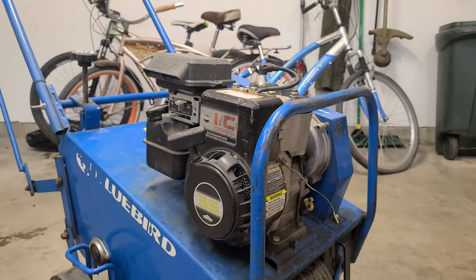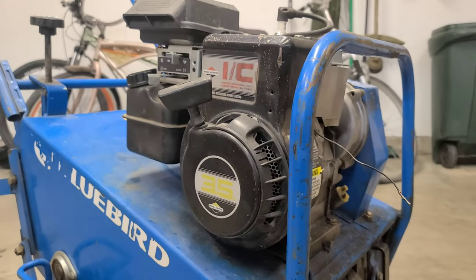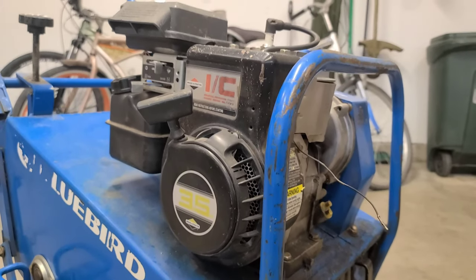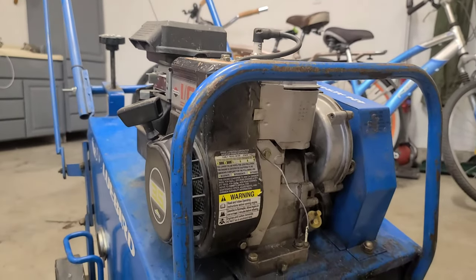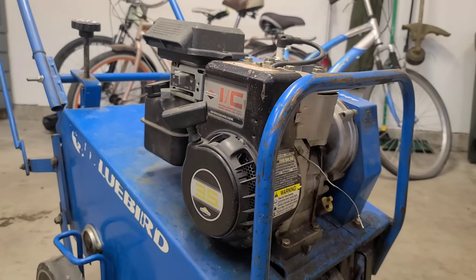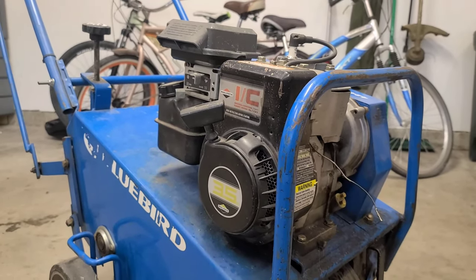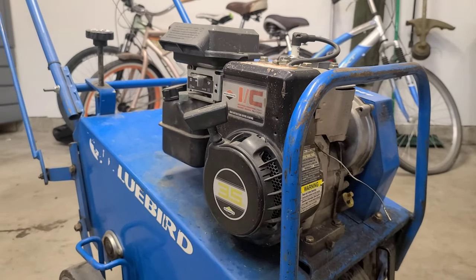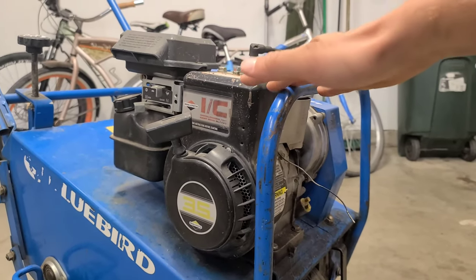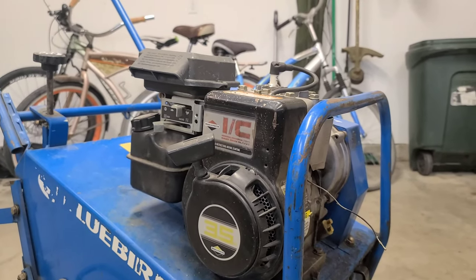Hey guys, welcome back to my channel. Today we have a Briggs & Stratton industrial commercial cast iron sleeved 3.5 horsepower engine. The purpose of today's video is just going to be showing you the governor linkage configuration. I find it a struggle sometimes when you take off the governor linkages, especially the springs, and you lose track and don't take a picture of how they go back together. Today I'm going to be showing you on this specific model engine exactly how the linkages are placed and configured.